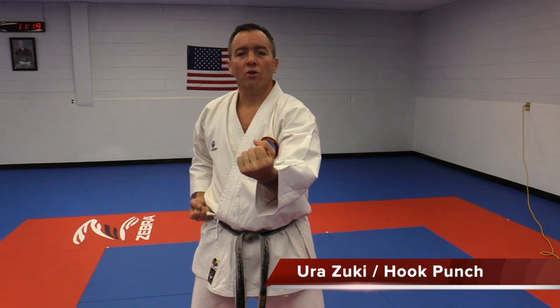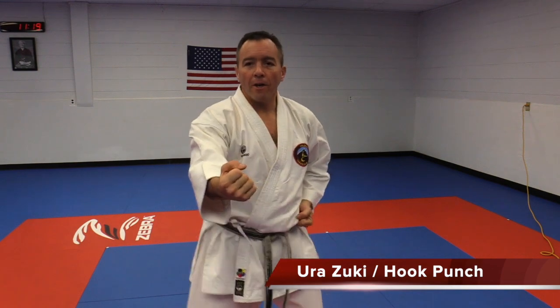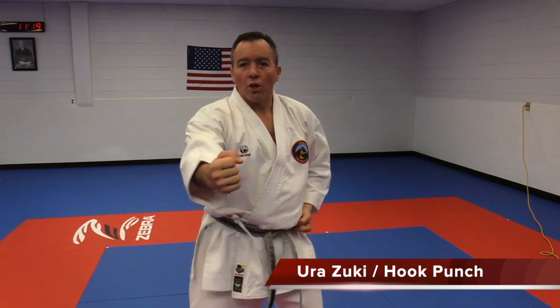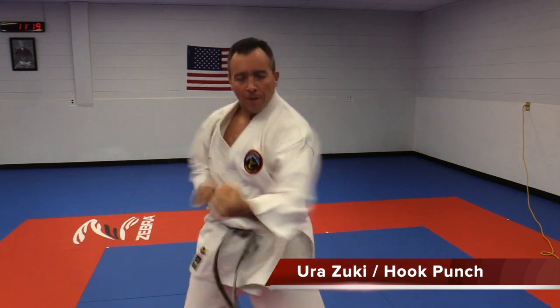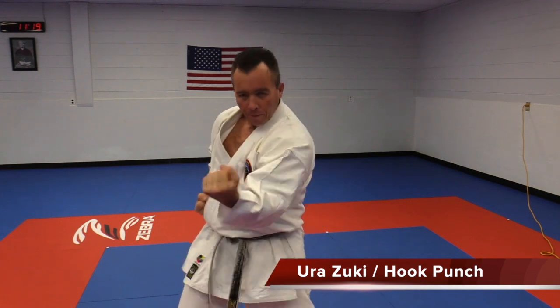And let's go a little bit faster, a little bit stronger. Ready? Ichi. Ni. Sai. Shi. Go. Rok. Si. Hachi. Ku. Yu. Very good.